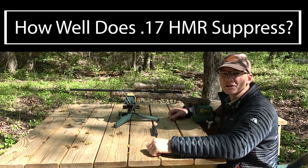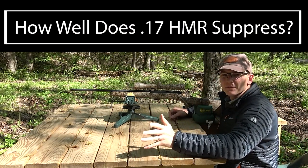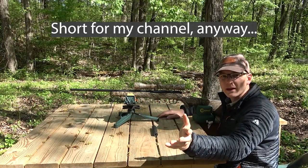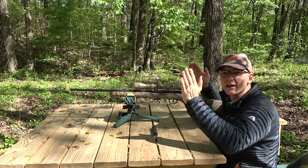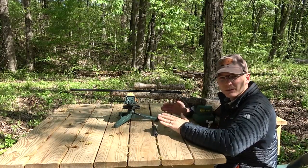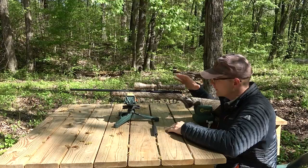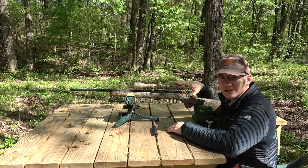Hey everybody, welcome back to the channel. Today I've got a really short video for you, and I hope this will answer a question that I had not too long ago. My question was: is it worth it to suppress 17 HMR?